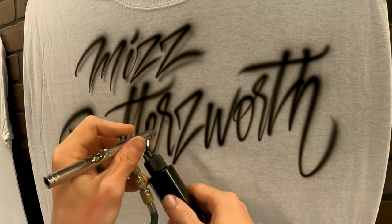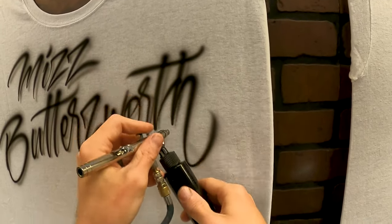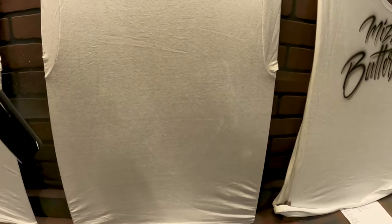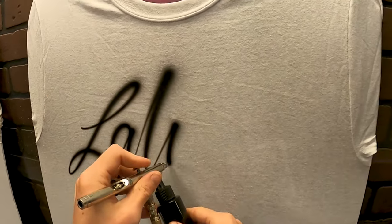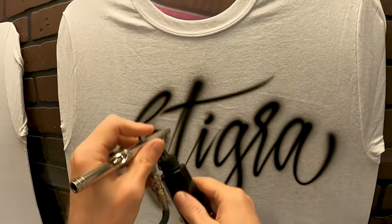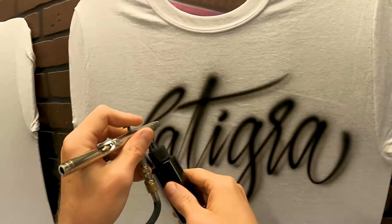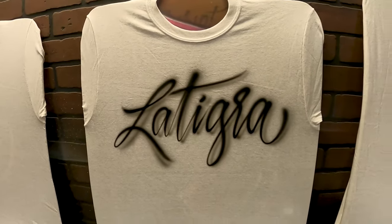At the end there, that 'th' kind of got my head goofed up and I went in for an H instead of the next letter, but we'll fix that. Moving on — La Tigra. Capital L-A, capital T-I-G-R-A. For a drop shadow, I just back away from the shirt a little bit so I get a softer line, and I don't pull back nearly as much so I don't use as much paint. Just aim down a little bit and do the same thing as you did for the letters.